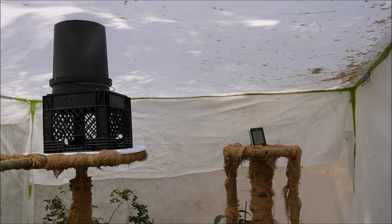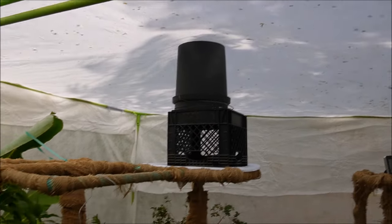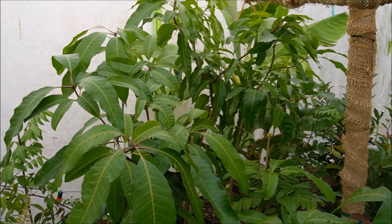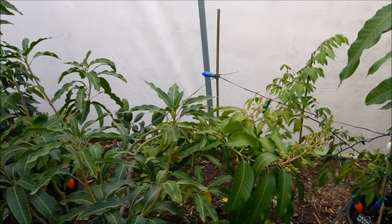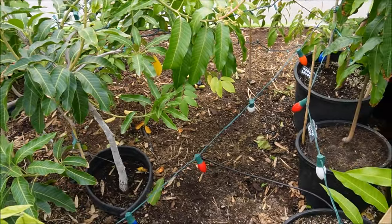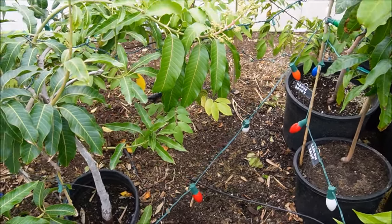There is an advantage to just using the frost cloth — the rain can go through. Tropicals, of course, love rain; the lower pH is definitely much better water for them than city water. By allowing the rain to reach them, that's a good thing for these plants, and it would really be rare for us to get rain and then immediately frost. As far as the heater, I'm going to just get a little portable shelter to put it under instead of trying to make the entire thing dry.